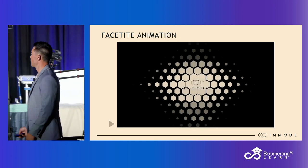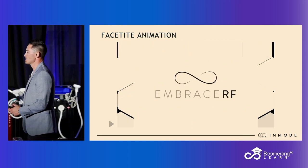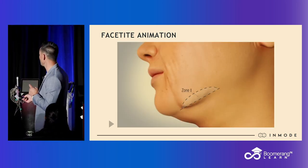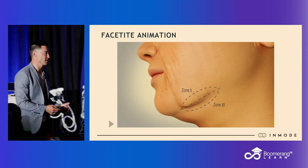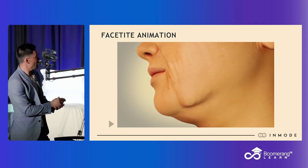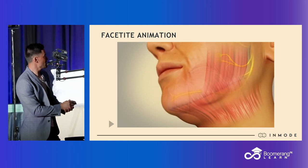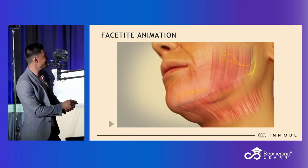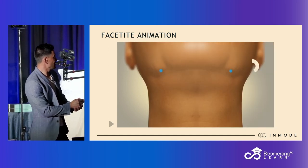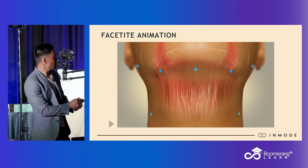The reason InMode proposes making an access point in the pre-jowl sulcus is because the marginal mandibular branch of the facial nerve exits very superficially at a line anterior to the marionette. At that line, it exits the sub-parotid space and becomes superficial — so this is where you can damage it with heat. If you go anterior to the marionette, you're in the danger zone.